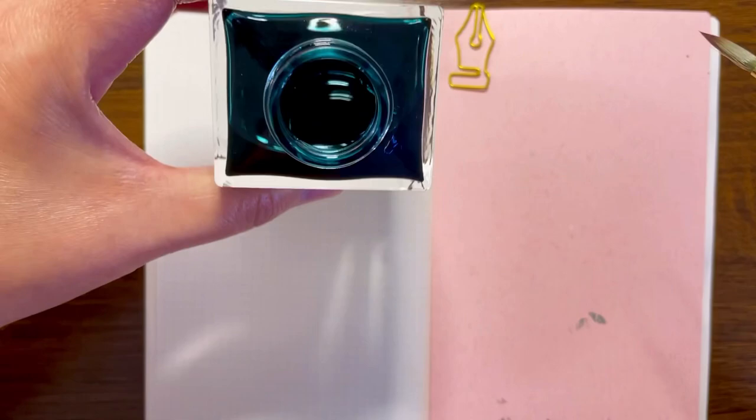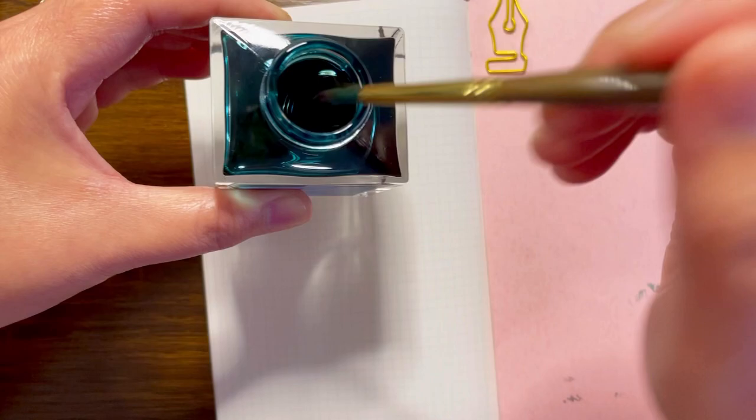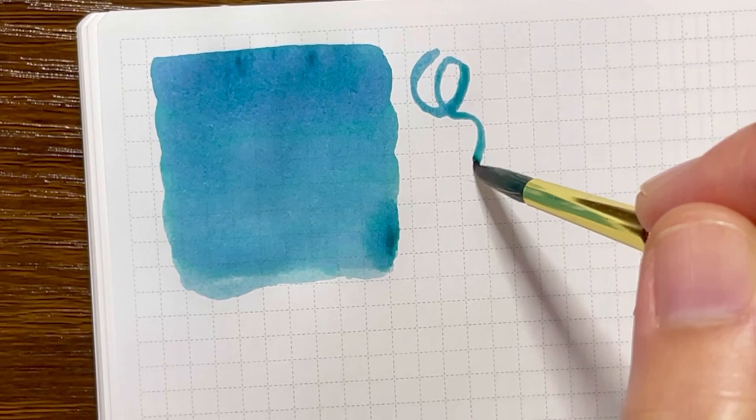For today I'm going to use my watercolor brush to dip it in here and swatch the ink. I'm going to make this a lot bigger so you guys can see it clearly. This is a very nice turquoise purple color — reminds me of the ocean. You can immediately see the shading there. I am swatching on the Nami Notebook Tomo River paper.